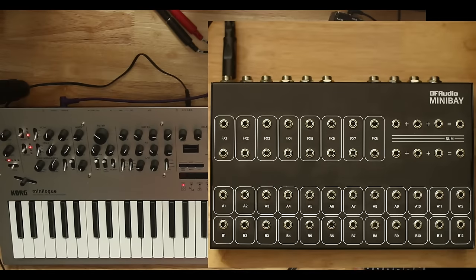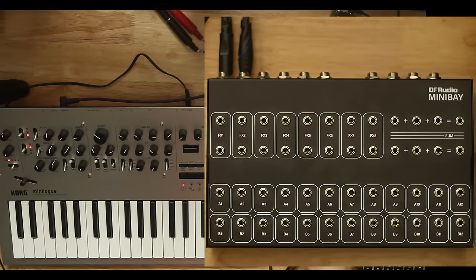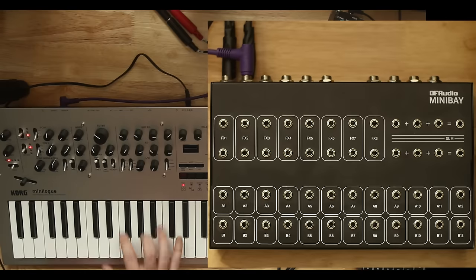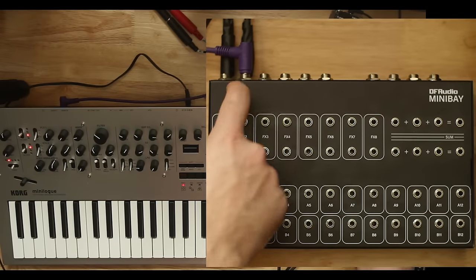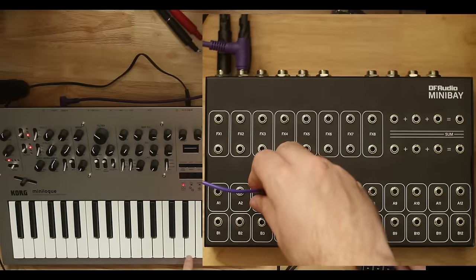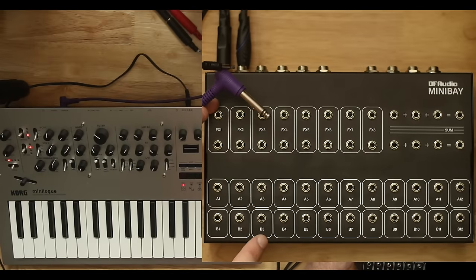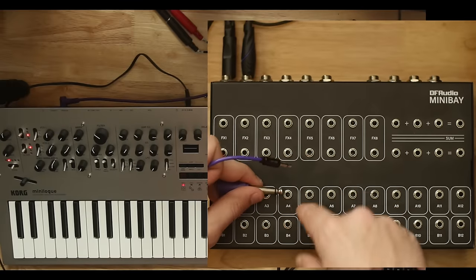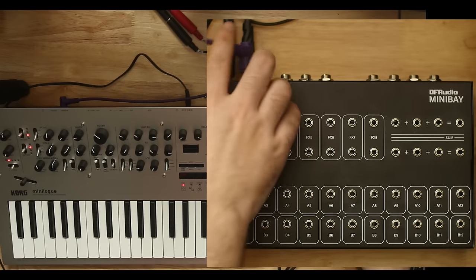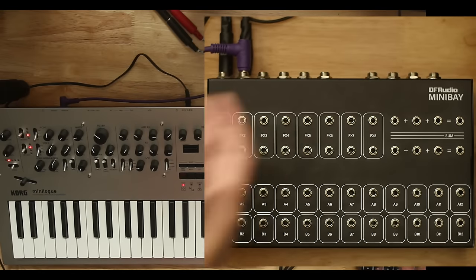I'm showing you this just to give you more examples of how you might interact with these things. So I have another TS jack plugged into a mono input on my mixer, and I'm going to plug that into what would be B3 and B4. When you just plug in two sets of TS mono jacks, they'll work fine. But if I break three we still hear it — if I break four we don't. So if you want to use mono jacks, you can, but you're giving up half of your connections.